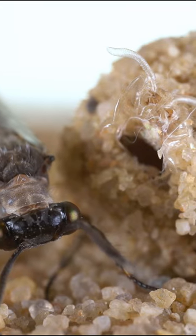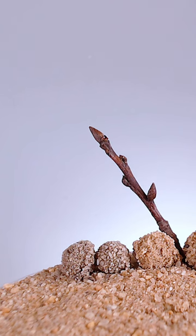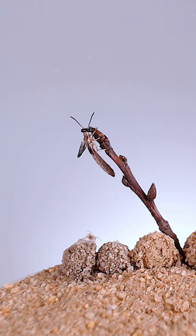The adults emerge from an underground pupal case that looks like a little ball of sand. Here are some that I dug up so I could capture the moment when an adult first hatches out. As far as I know, no one else has filmed this before.